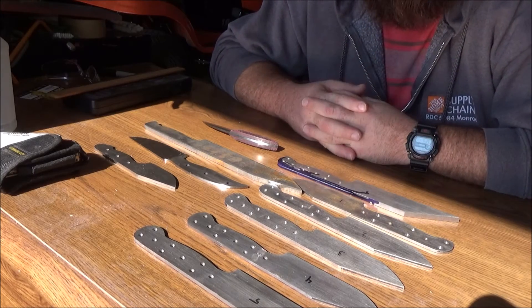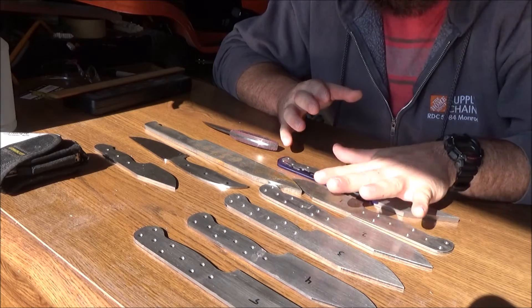For now, however, I'm going to go ahead and pan you guys down here and show you what I've got in progress and where I'm kind of stuck right now. So let's take a look. Alright, so as you guys can see, I've got quite a few blade blanks here.